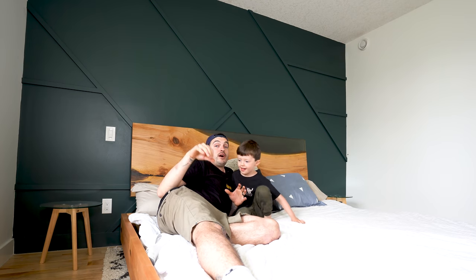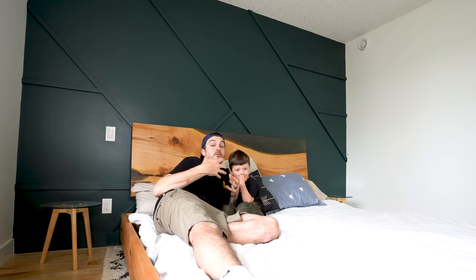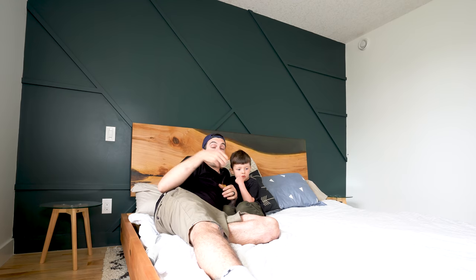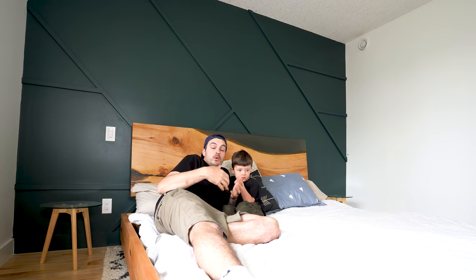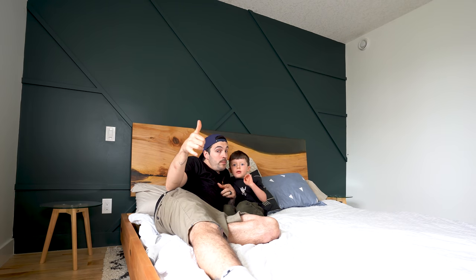That's pretty much a wrap on this video. Considering how easy this feature wall was to create, I'm super impressed with how it's transformed this space — this room looks so much nicer than it did before. If you've got any comments or questions, don't hesitate to ask down below. If you liked this video, consider giving it a thumbs up and also consider subscribing. If you want to see more day-to-day stuff, go follow me at raddadbuilds on Instagram. If you like home improvement, woodwork, DIY and all kinds of rad stuff, go check out some of my other videos. As always, we'll see you in the next video — yeah, bye!